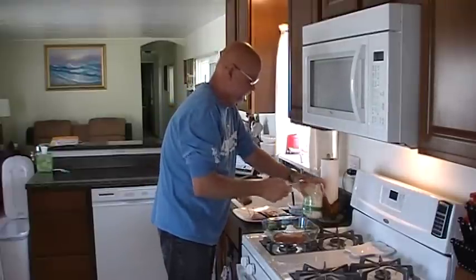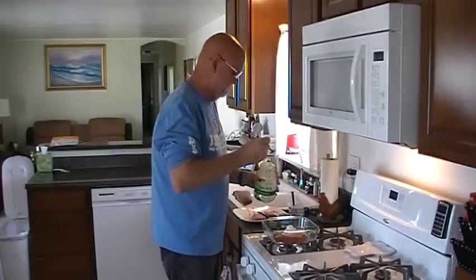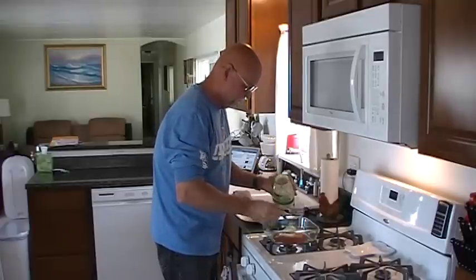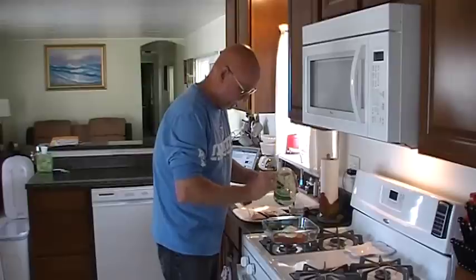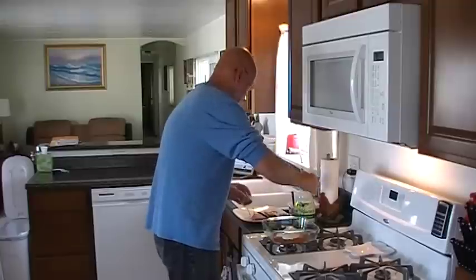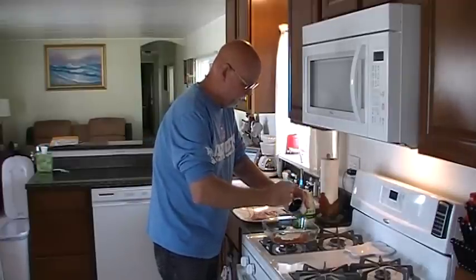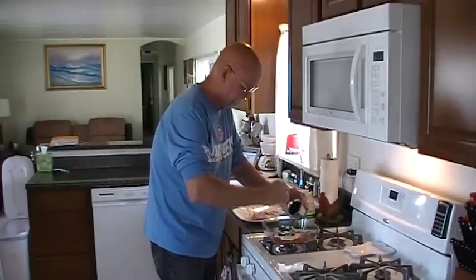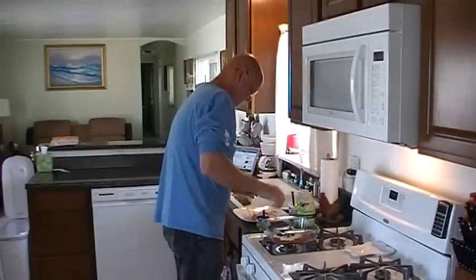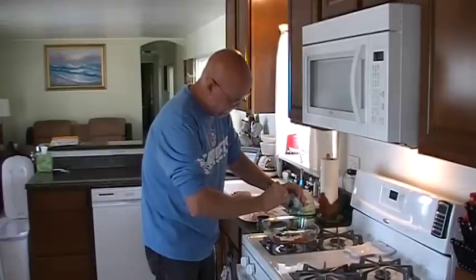I'm also going to add some Marie's Creamy Ranch dressing. I love this stuff — I eat this daily. I'm actually going to add some of that to it. This is the best ranch dip you'll ever find. And we're also going to add a few black olives right in with the cooking. We'll use a few more for the garnish, but I'm also adding some diced green chilies. That's not her recipe, but I think for Fiesta Pork you've gotta have some diced green chilies.